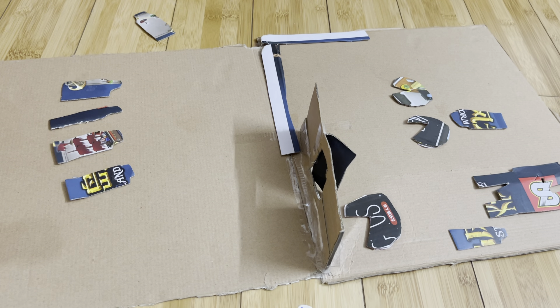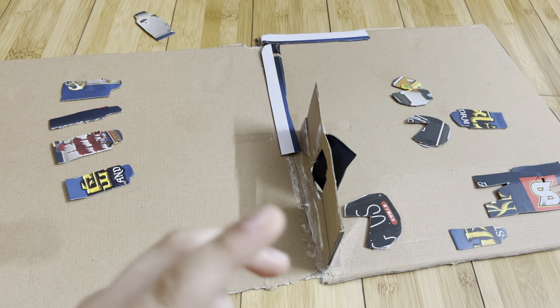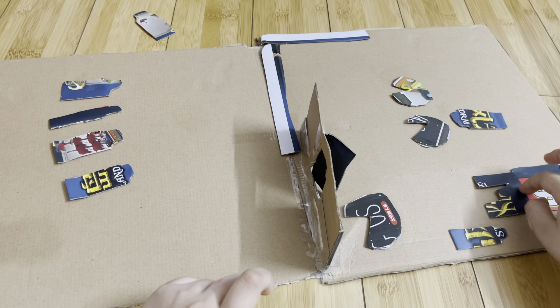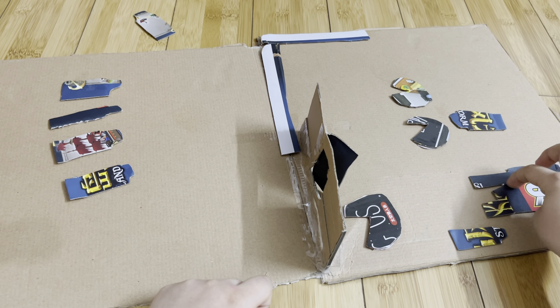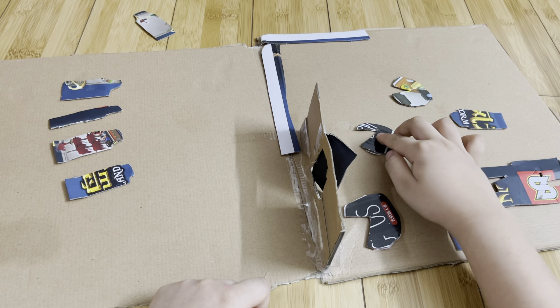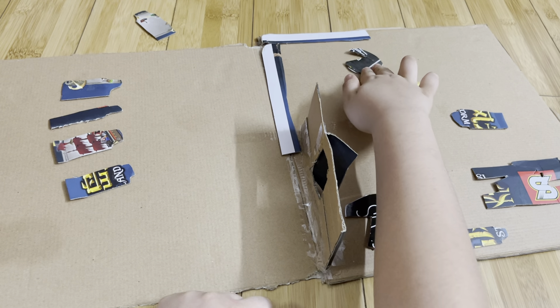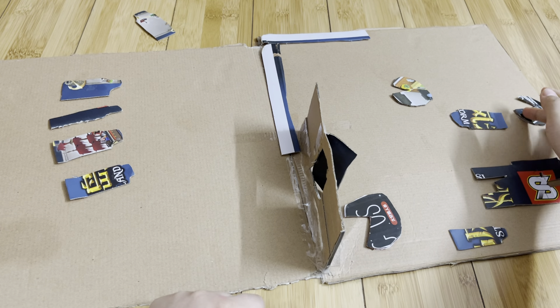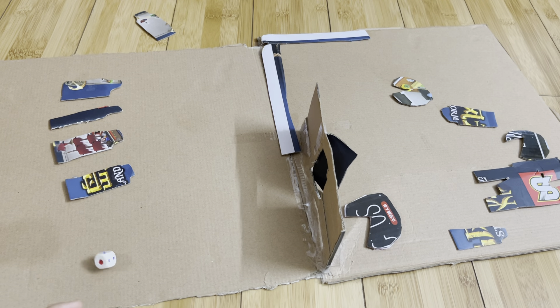Now let's start with team green. If it's six, team green is allowed to attack. Let's go five steps. If there's a six, you can attack with this as well. Now let's go — one, two, three, four, five. Now it's time for team red.